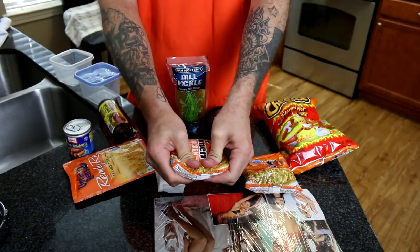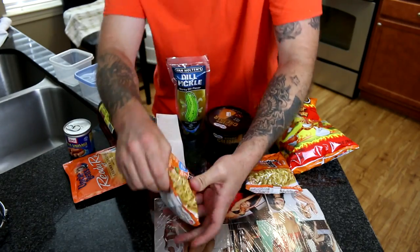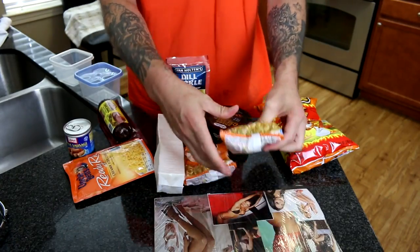The first thing we've got to do in preparation of this meal is crush up all of the ingredients. The ramen noodles definitely need to be crushed up. The ramen noodles are now crushed up and ready to go.